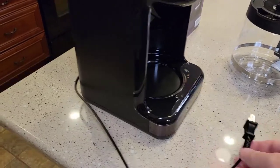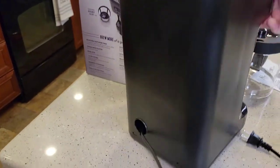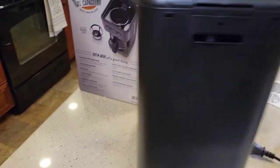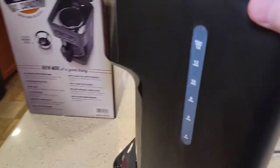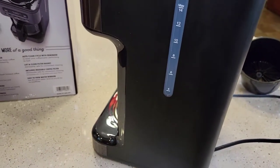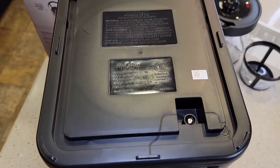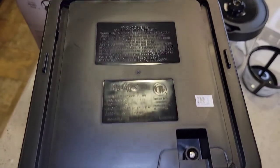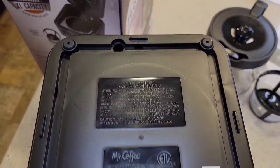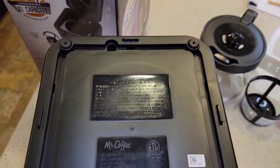Coming around the side, just a two-prong plug. Looks pretty nice. They did have cord storage. On the right side, it's got this window so you can see how much water you've put in. Pretty basic on the bottom: 120 volts AC, 60 hertz, 1,100 watts. And it's just got two rubber feet.